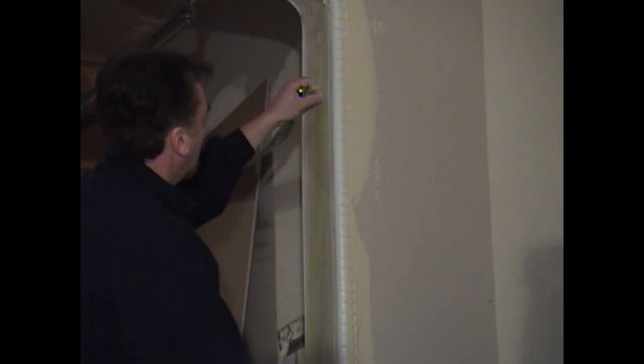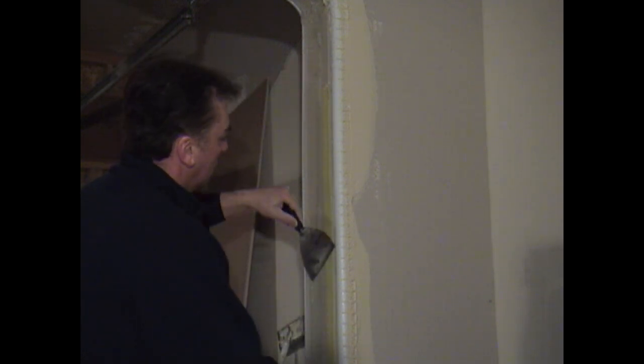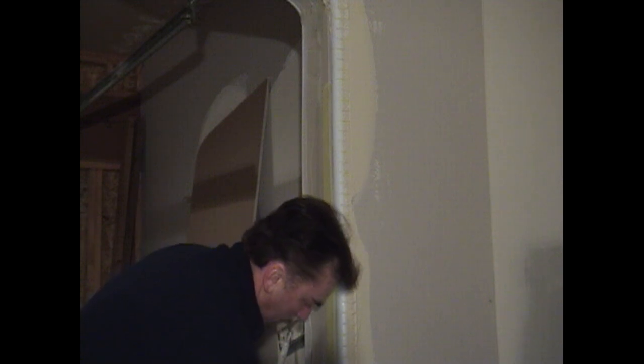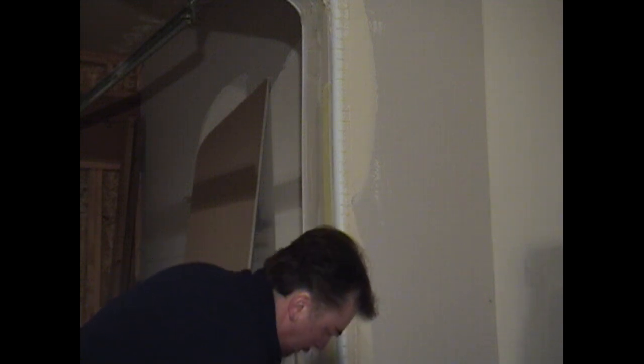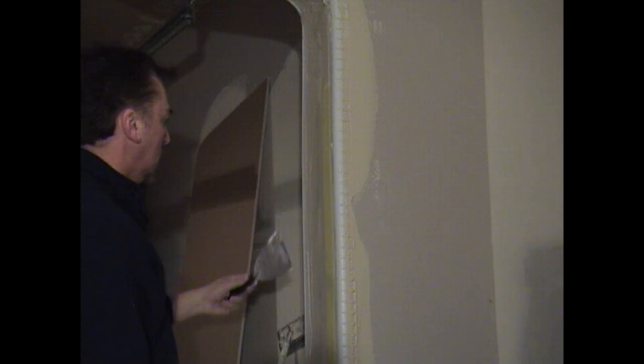And now you're ready to use your fiberglass tape. What we'll be doing is taking the fiberglass tape and running it on both sides of your bead. Make sure you don't ride up onto the bead. Stay within that recess.